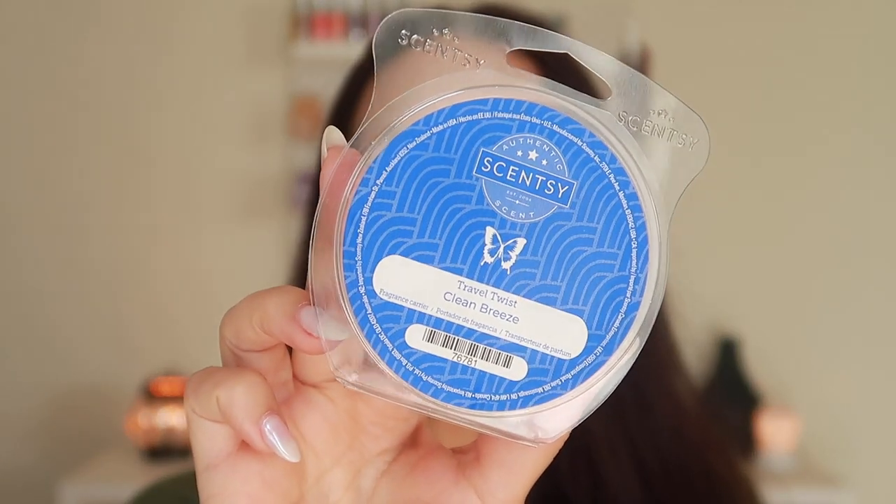I also picked up a travel twist in Clean Breeze. I'm obsessed with these travel twists. Right now I'm doing a travel twist test video — I'll be filming that at the end of November. This one is strong; I can see it's going to be a powerhouse. I got a few of my friends and family to actually test out all the different scents currently available in the travel twist, because I want to give you guys an in-depth review on which scents perform really well. I thought it would be more fun to get family and friends to try them rather than just me, since it would take a really long time.